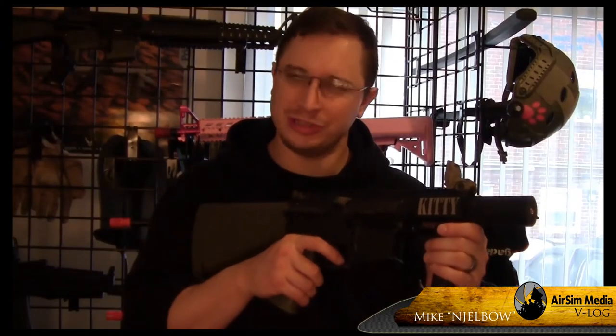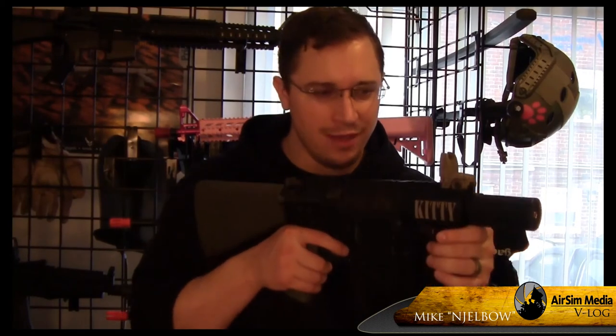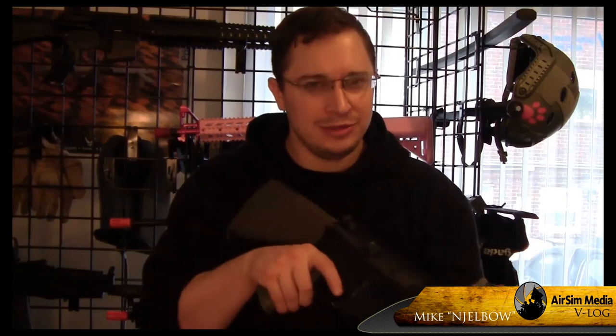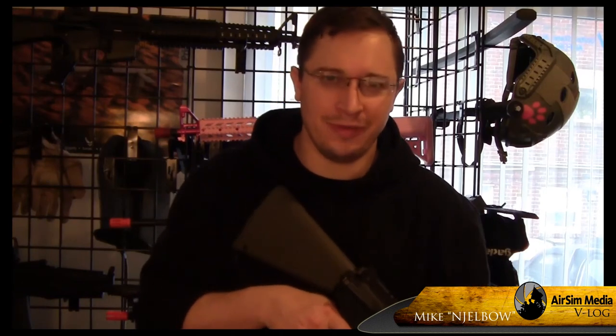The barrel cut was a complete success. Now we have an affordable CQB-ready weapon with a really decent inner barrel. Tune in next time for another episode of Elbow's V-Log.